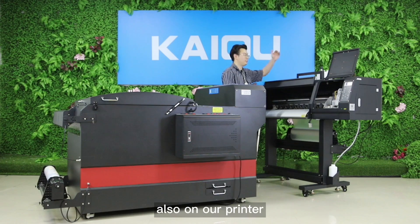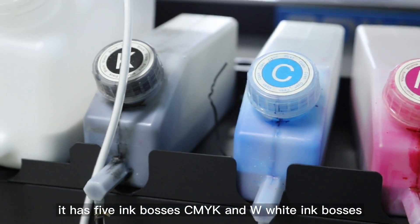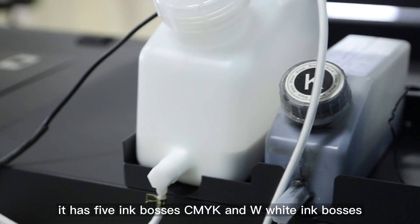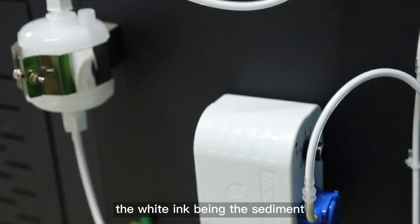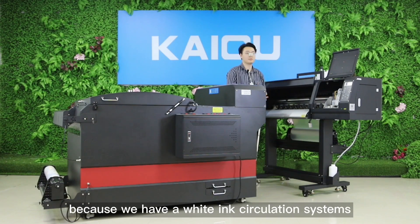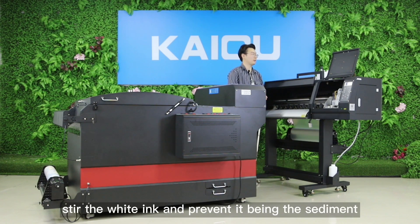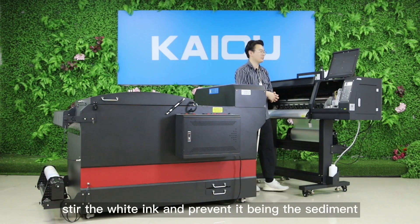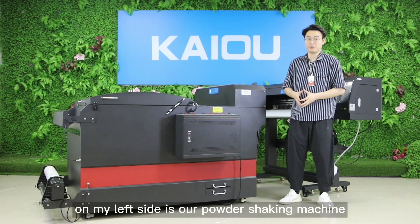Our printer has 5 ink boxes — CMYK and double white ink boxes. This helps prevent the white ink from becoming sediment, because we have a white ink circulation system and an agitator that can 24/7 stir the white ink and prevent sedimentation.